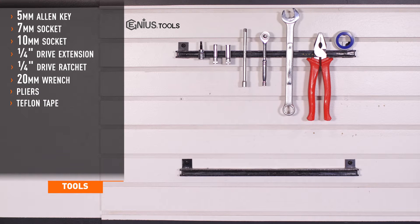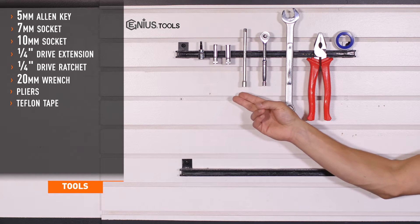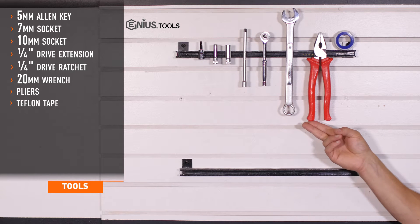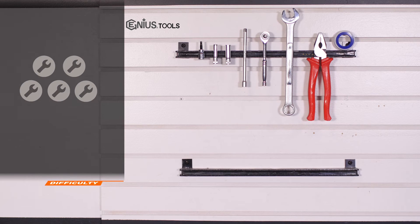Tools recommended for installation include a 5mm Allen key, 7 and 10mm sockets, 1.25 inch drive extension and ratchet, 20mm box end wrench, a pair of pliers, and Teflon tape. Installation time is less than 45 minutes and installation difficulty is a 2 out of 5.